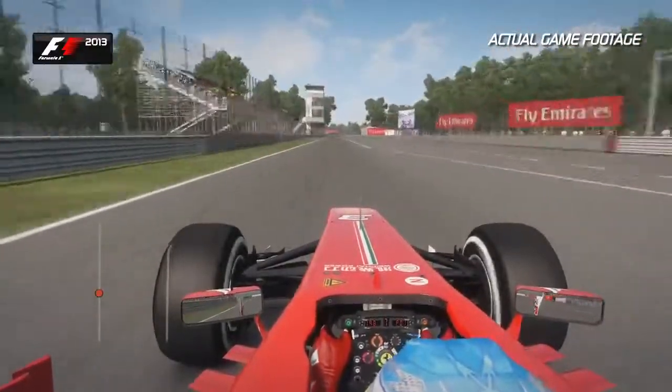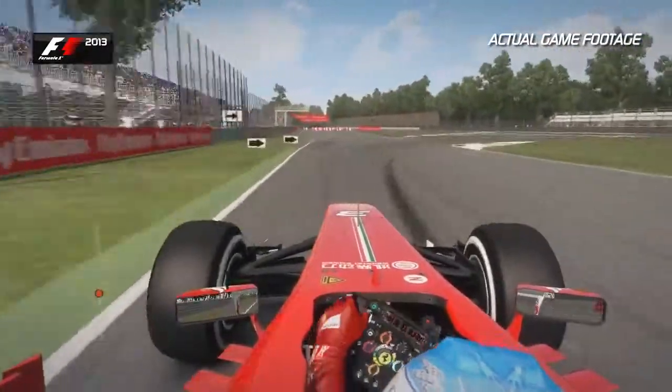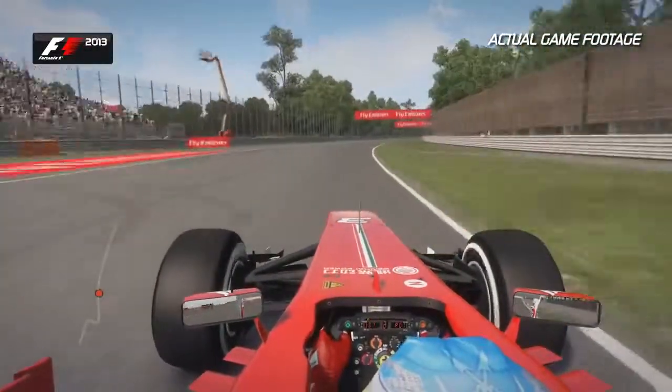Look out for the 200m board into Turn 1 — you want to brake just after that, because it's ever so easy to lock up the front or the rear end. Right hand then left, don't touch those kerbs too much. You don't want to upset the balance and lose that traction on the exit.